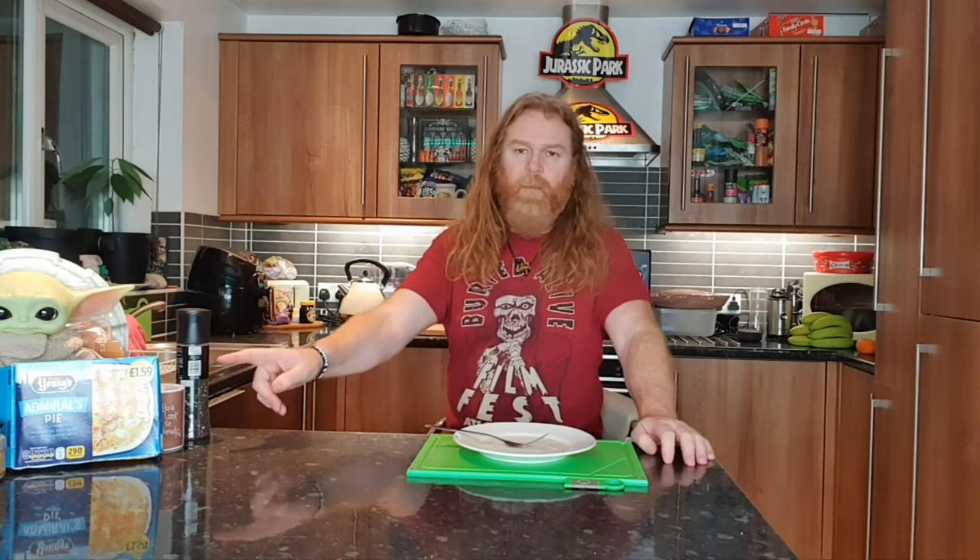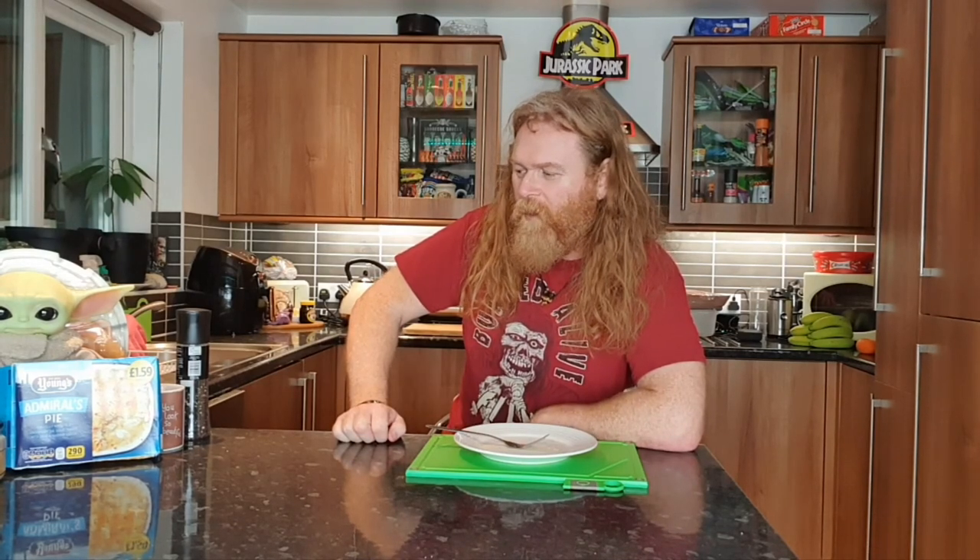This does not beat the patties and does not beat the £1 chicken pie I had from Bird's Eye — that was really impressive. You can buy really good food for a pound. This should be in that same bracket — it should be a pound, not £1.59. It's not brilliant but it's not terrible. It's a stomach filler. It needs a lot more doing to it than just mash, cheese and fish. That's our honest opinion of Young's Admiral Pie.